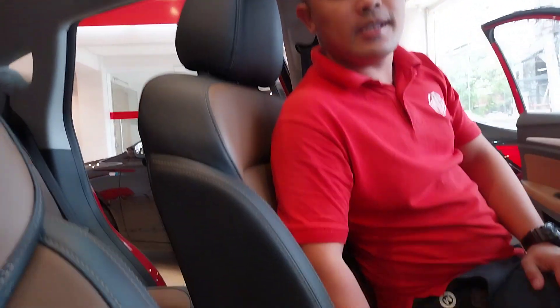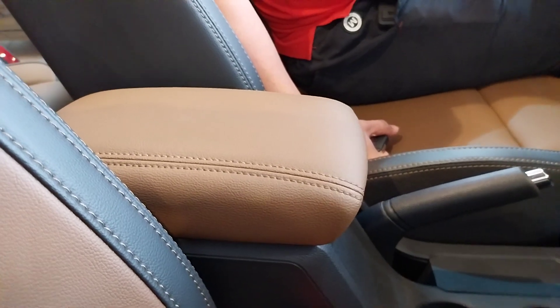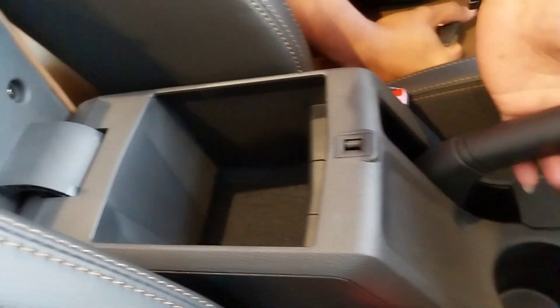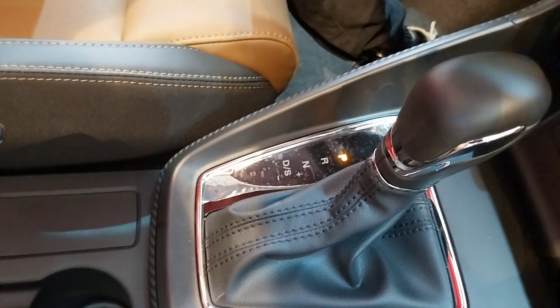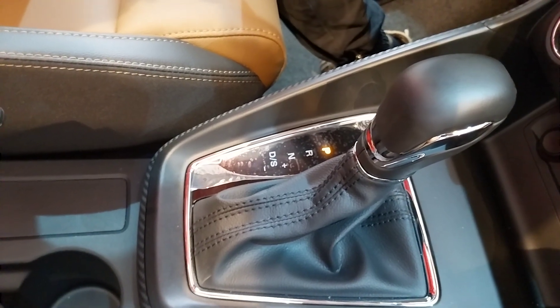The warranty for this car is five years or 100,000 km, bumper to bumper. We have storage spaces here, and the center console with the handbrake and the transmission. It comes with three modes of driving: drive, eco mode, sports mode, and manual mode.